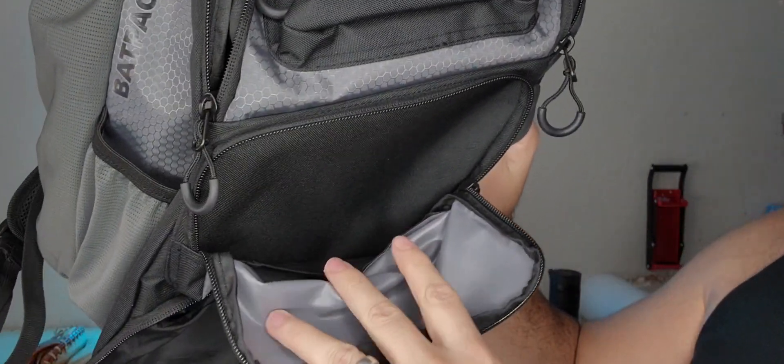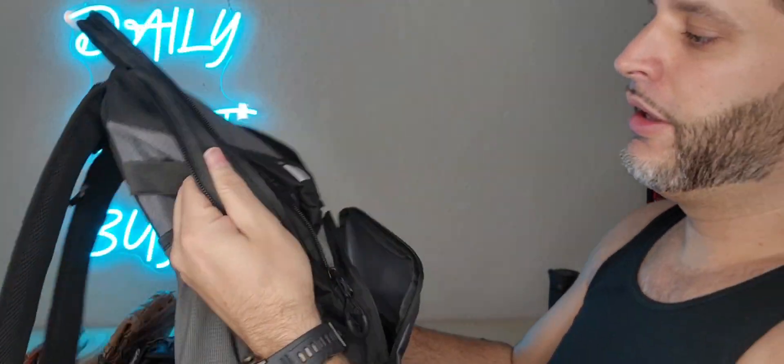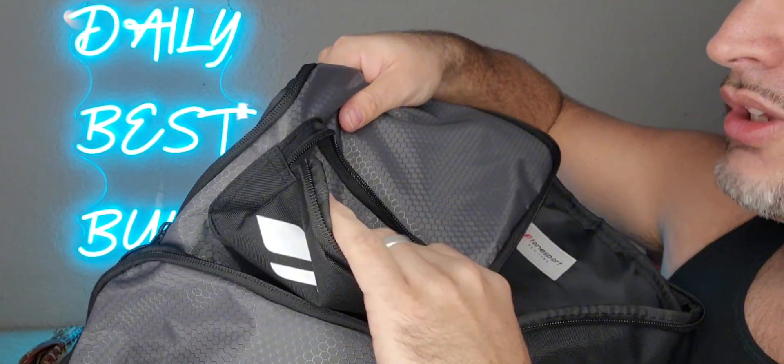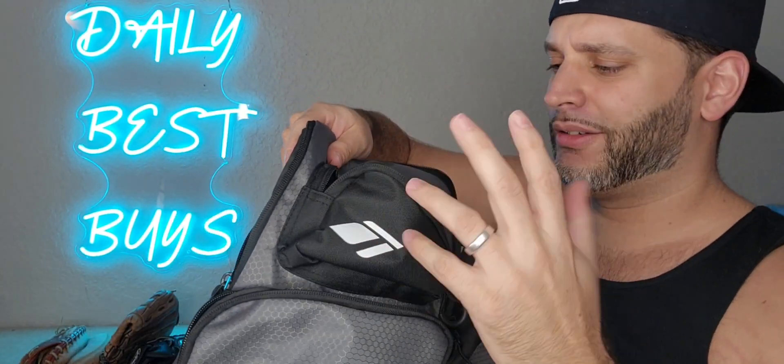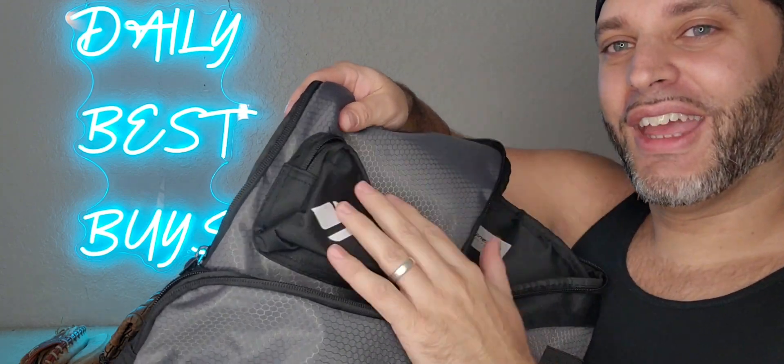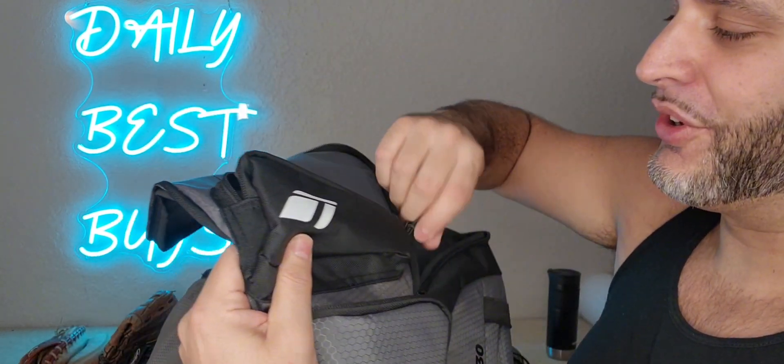This next pocket right here is good to keep your batting gloves. You have a small pocket here — it's not large, so something small, maybe your keys, possibly a small wallet. But yeah, that's pretty small. I would say that's more for your keys right there.